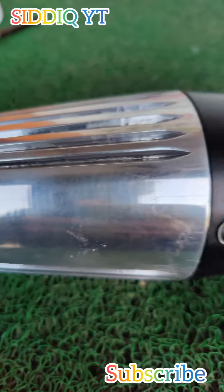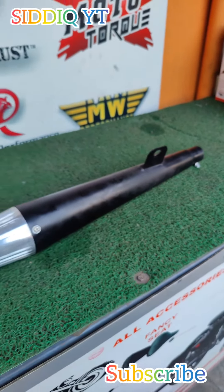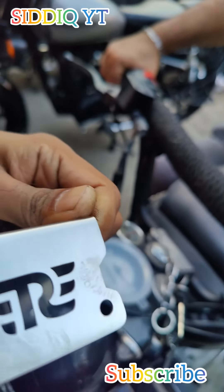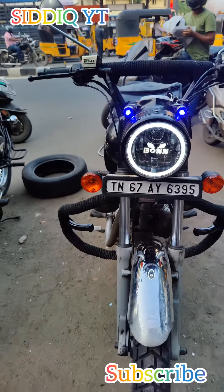Let's finish the project. The silencer look is a bit different from the car. They are so happy. They are so serious.